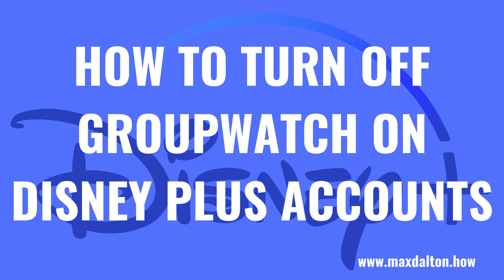What's up everyone. I'm Max Dalton, and in this video I'll show you how to turn off the Group Watch feature on Disney+.